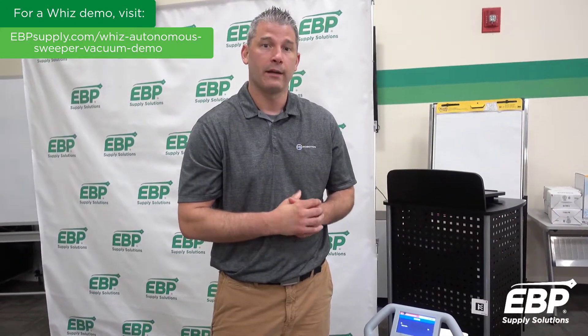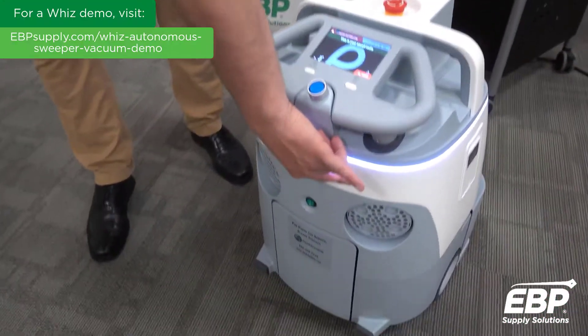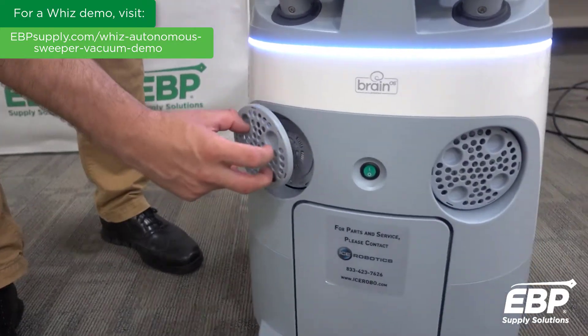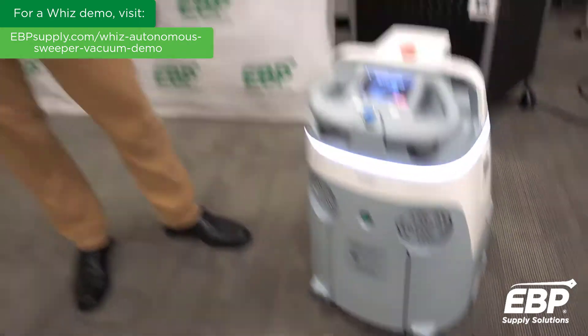A key thing to know about the brush is it has an auto-leveling feature. So if you're going from hard surface to soft surface with a transition piece in place, the brush will automatically adjust while sweeping and vacuuming. We also have a dual HEPA filtration system — just an easy twist and pull on the filter. This can actually clean the air in the areas of operation.